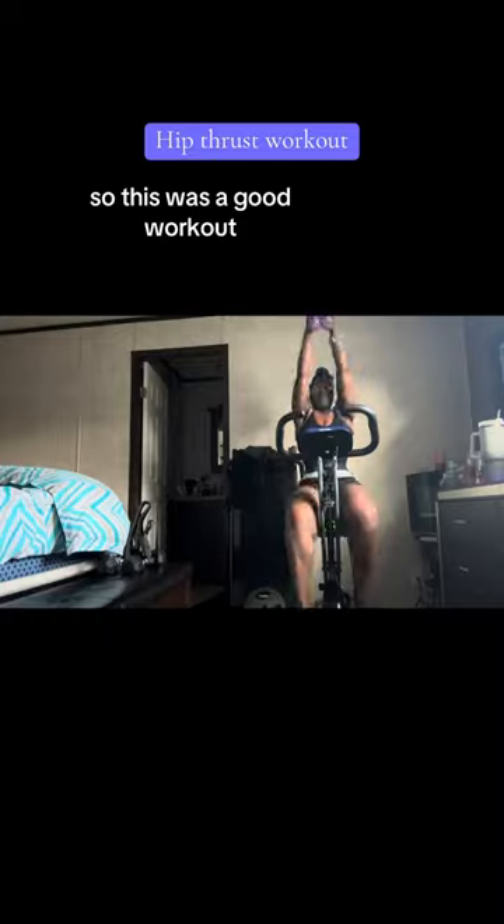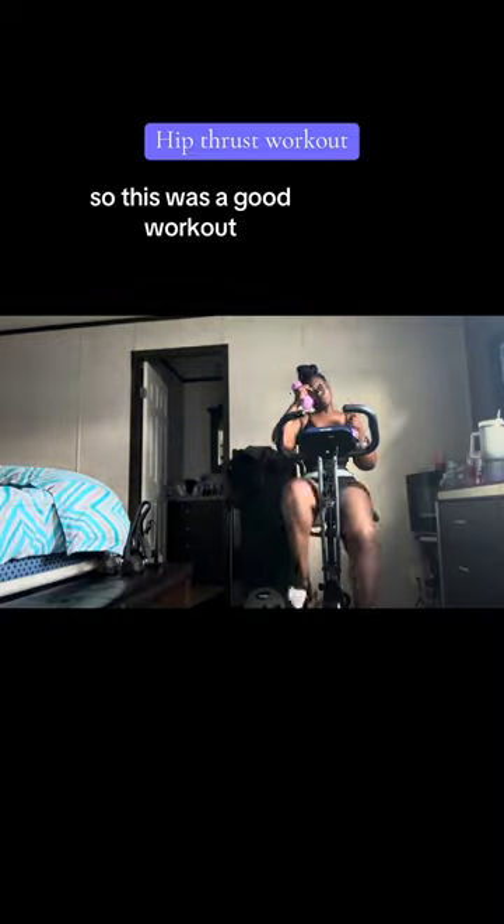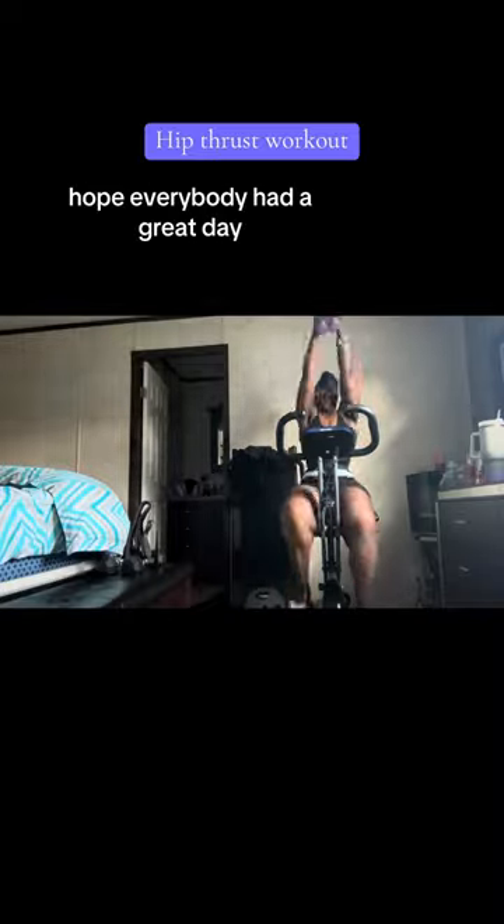So this was a good workout today. I am starting the 30-day jump rope challenge, so I will be posting those videos soon. Hope everybody had a great day. Thank you.